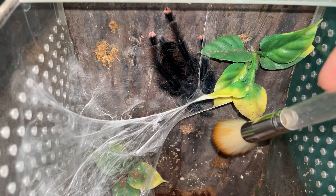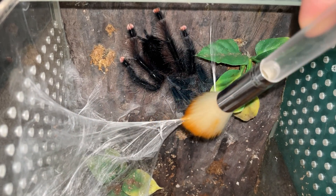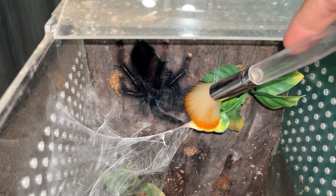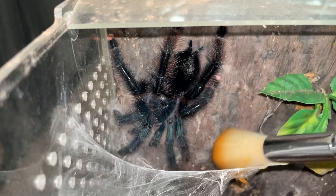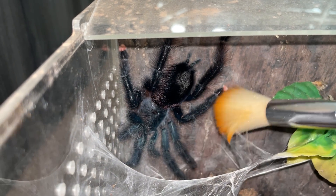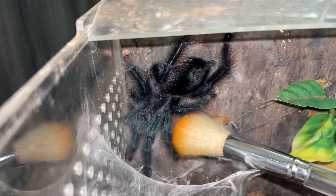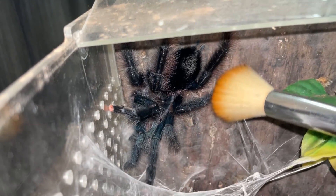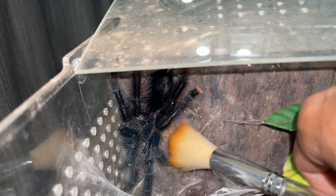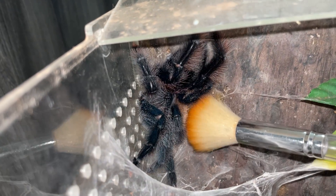Hey girl, what are you doing? Come on, it's time for you to get up. So yeah guys, this is my Avicularia species guiana — she is a very, very big girl. She molted about three weeks ago and I am now selling her off because I will be getting another terrestrial tarantula. You will be seeing that in the future, but for now I'm gonna be getting her out and putting her in here because her new owner will be collecting her tomorrow.